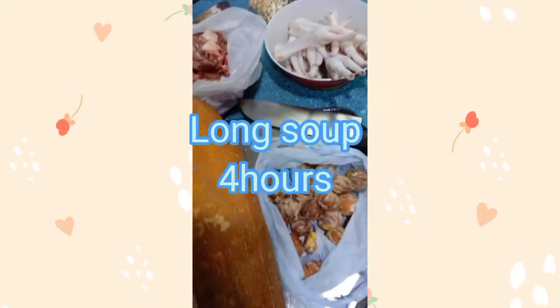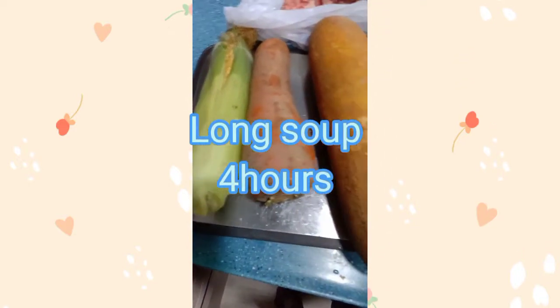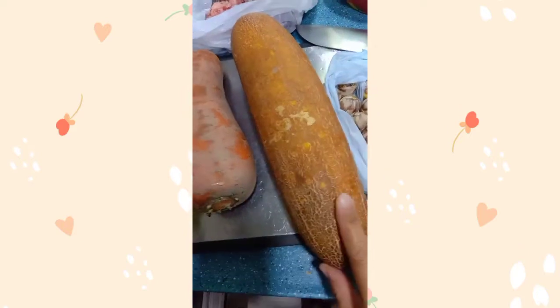So, ito mga inday, mga inday dito sa Hong Kong. Ito yung long soup natin. So, isang mais, karot, tsaka pipino.